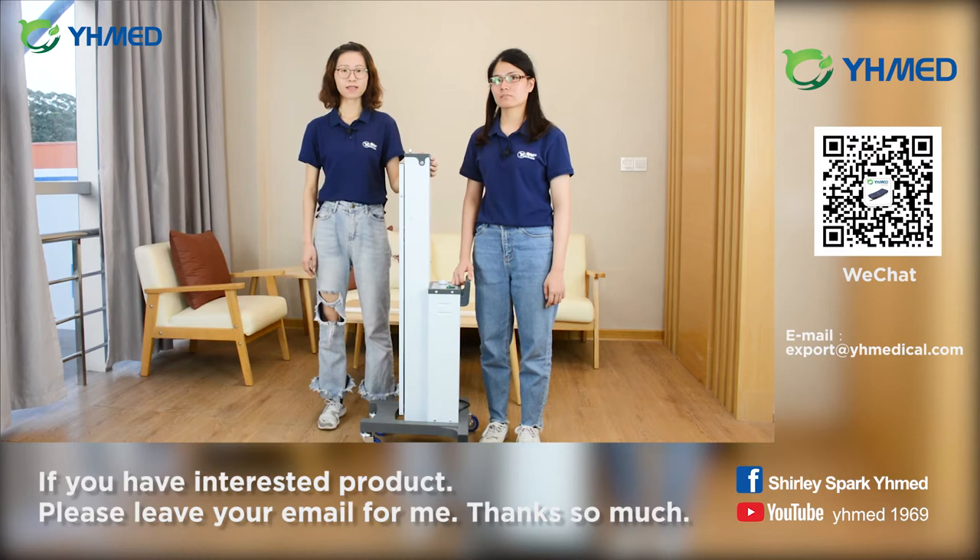Hey Pauline, do you know what it is used for? Yes, I know. The ultraviolet disinfection vehicle plays a great role in the battle of COVID-19.